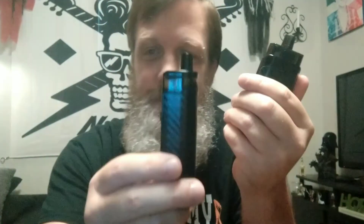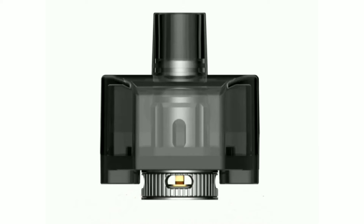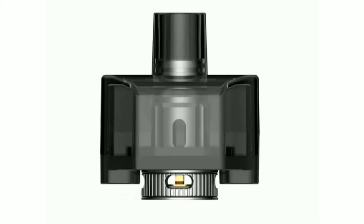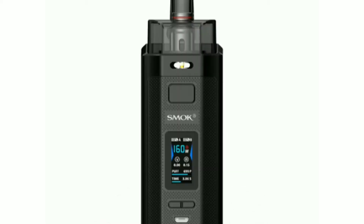Another con with this device is, unlike its predecessor and the predecessor before it — the RPM-40, RPM-80, those other devices — all came with two pods. Unfortunately, the RPM-160 does not come with two pods. But they have another pod that will be compatible with the coil I'm crazy excited for. For whatever reason, they decided to make you go buy a separate pod, or buy another device completely.